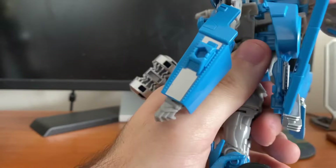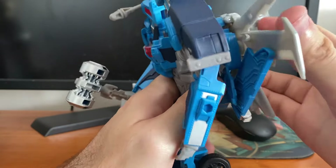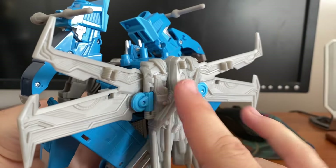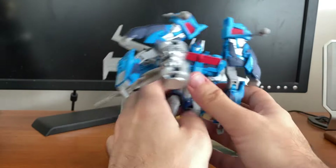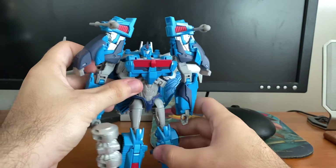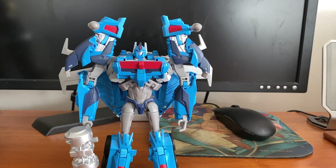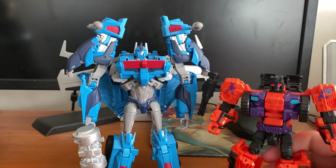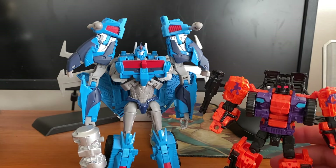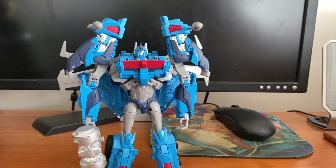Let's just get Ultra Magnus souped up and ready for battle. The missiles can store there, and the hammer can store here like I showed you earlier. Let's get him standing up straight for some size comparisons. There he was with Optimus Prime; here he is with Combiner Wars Swindle — now he's not one to stand up to a guy who's gonna smack you around with that hammer if you try swindling him out of something.